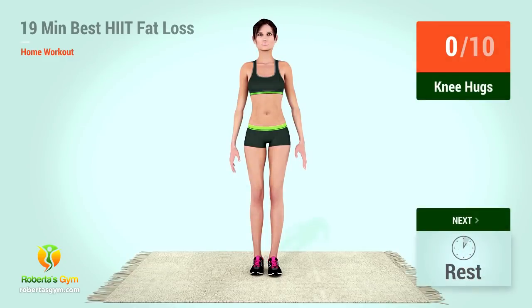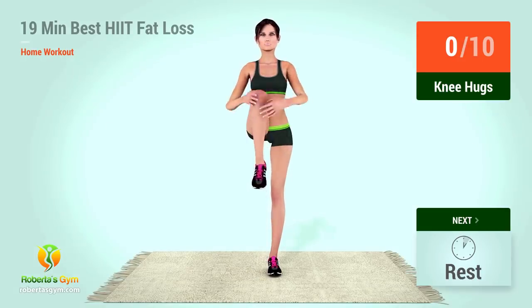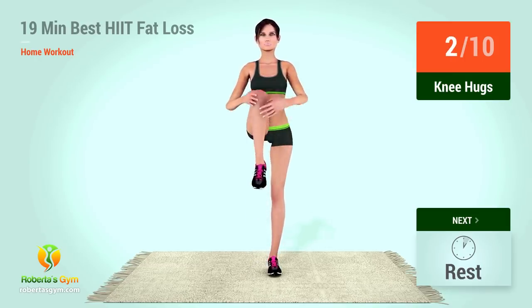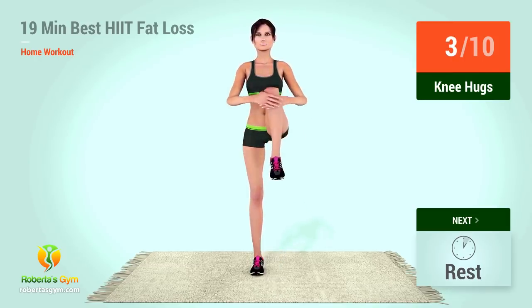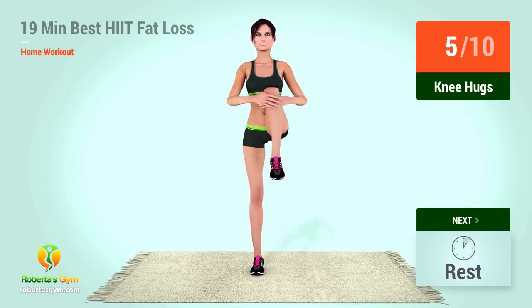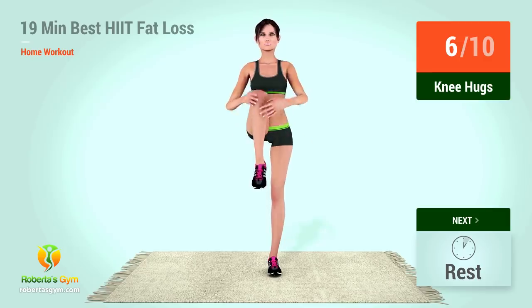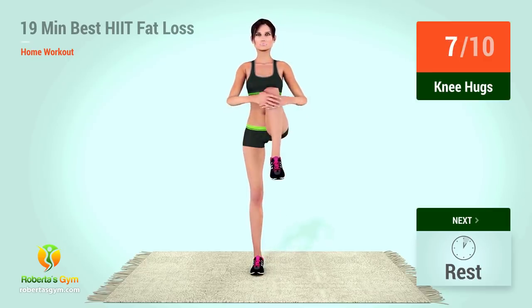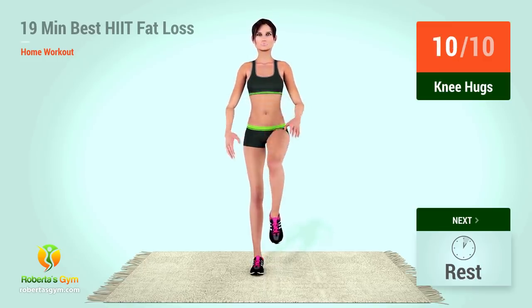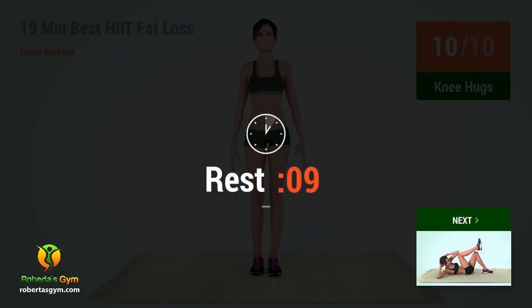Up next, knee hugs. In five, four, three, two, one, go. One, two, three, four, five, six, seven, eight, nine, ten. Rest time.